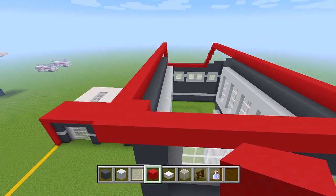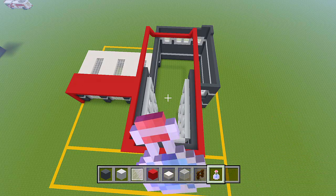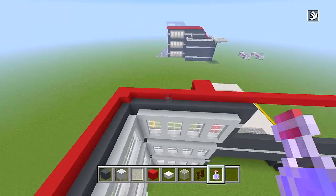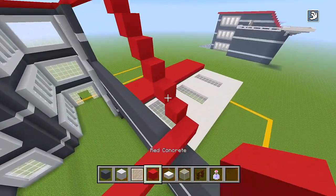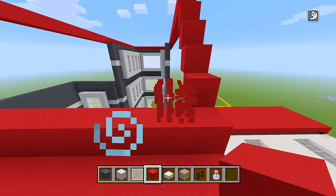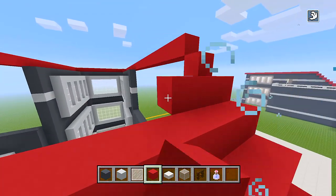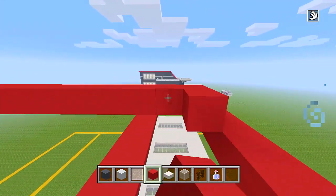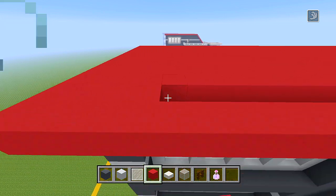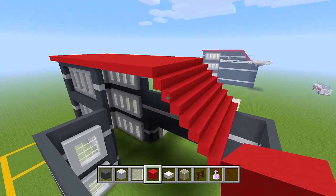Now we have the border of the roof. This is where the potion of swiftness could come in handy — go ahead and use it. We'll fill in all of that empty space in the middle. Start here at the back and go back and forth right up against all of these red concrete blocks, filling it all in. Once we reach the top, work all the way towards the front and fill it in with a flat layer. I'm finishing up with the red concrete and there we go — it is all filled in.